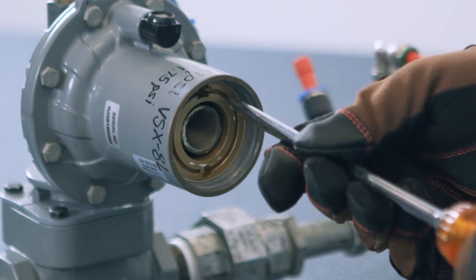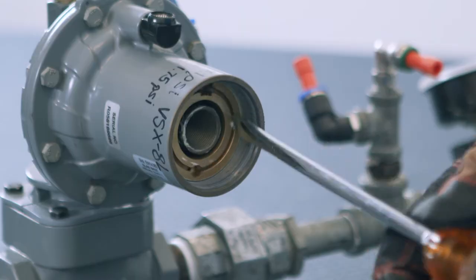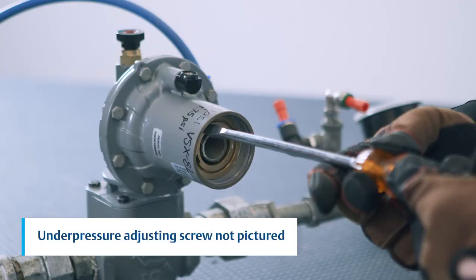Use a flathead screwdriver to turn the overpressure adjusting screw clockwise to increase the setpoint. To set at low pressure, adjust downstream pressure to the low pressure trip point, then turn the inside adjusting screw counterclockwise until the unit trips at the low pressure setpoint.